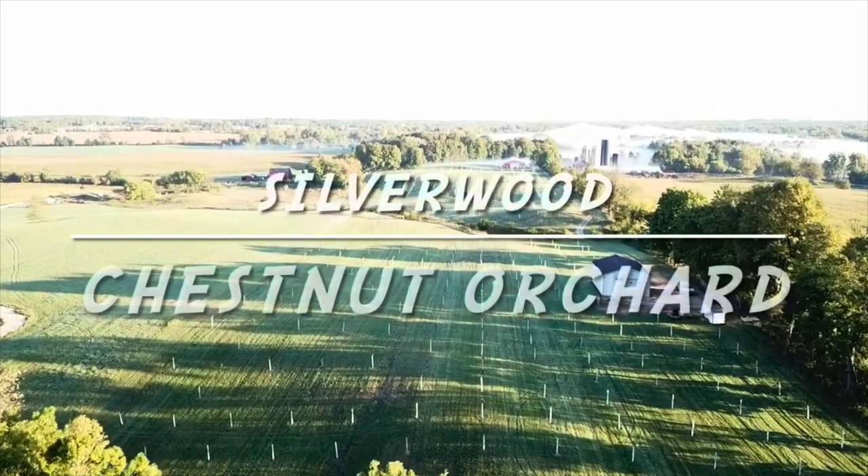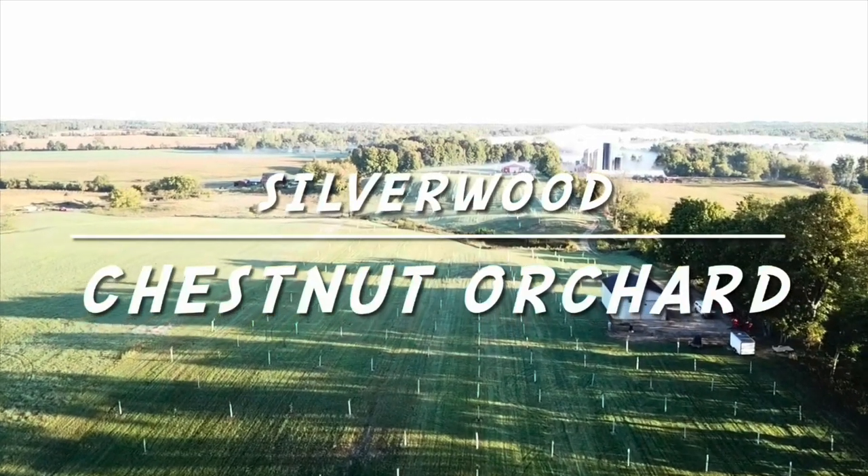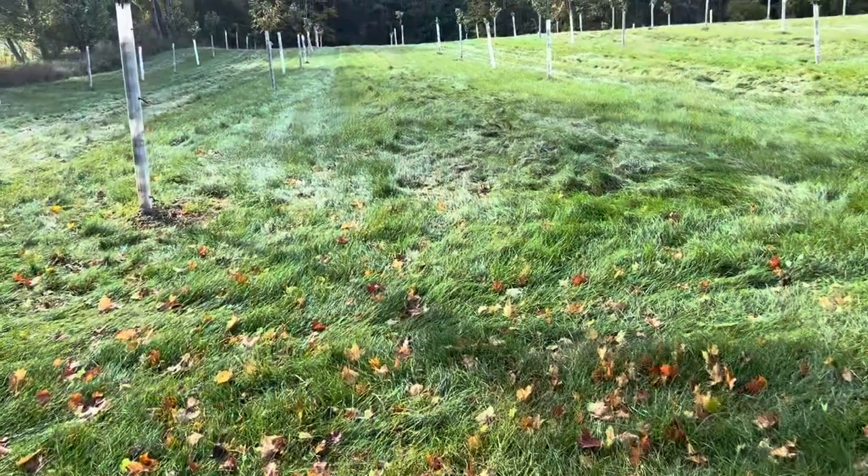Hey, my friends, welcome back to the orchard. Finally got a beautiful non-rainy day in the orchard, so it's time to hook up the big mower and try to knock down some of the tall grass one last time before winter sets in out here.